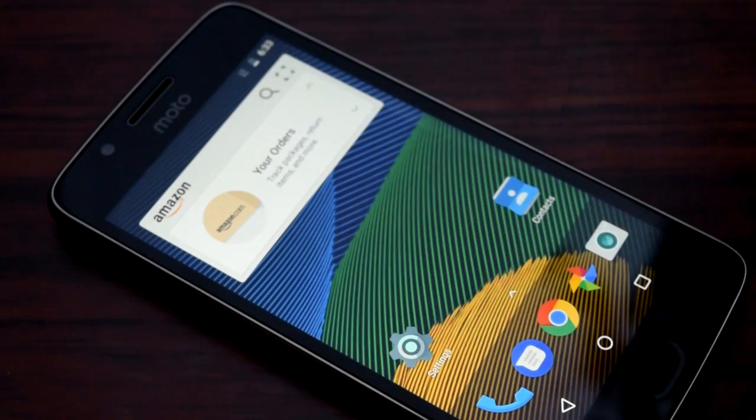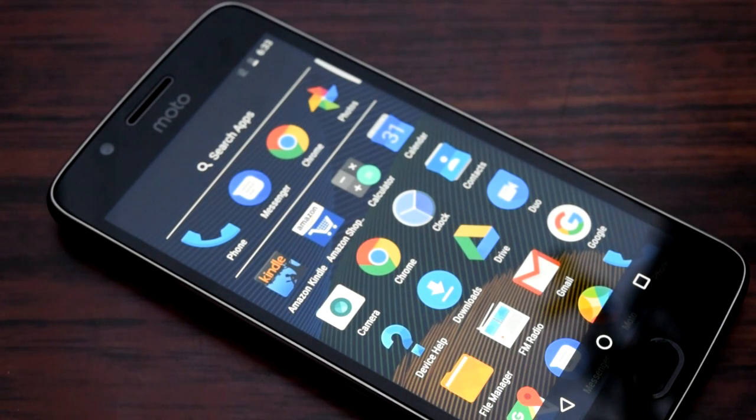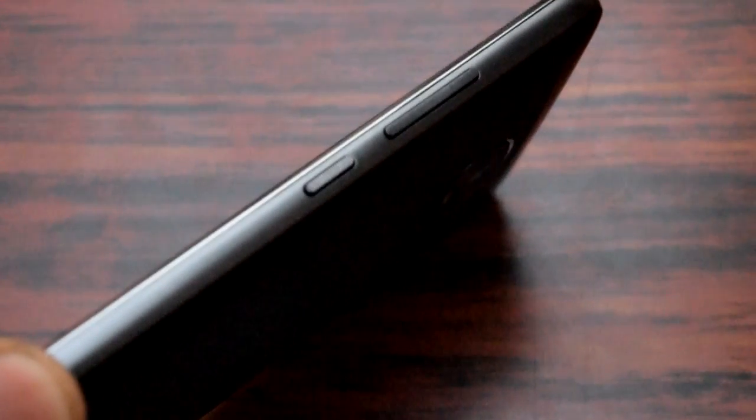So this is how you take the snapshot on Moto G5. You can see that the screen is on and I have brought the app list in front of you. Now in order to take the screenshot on Moto G5 you have to use the volume down button and the power button simultaneously.